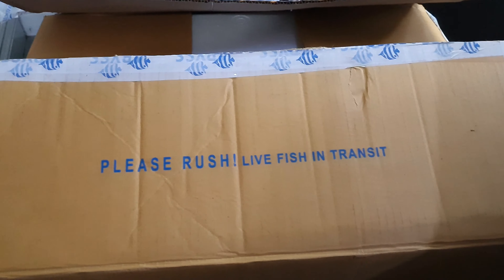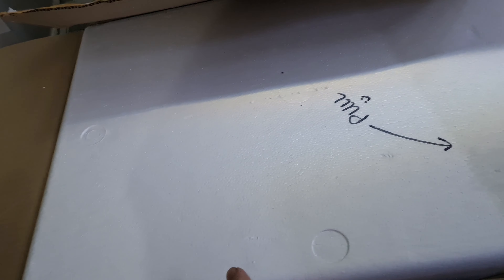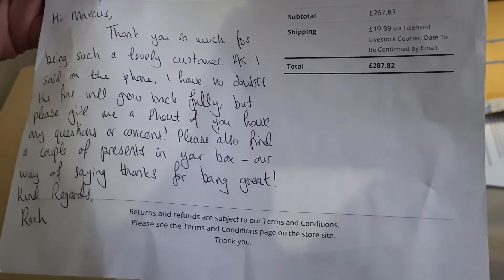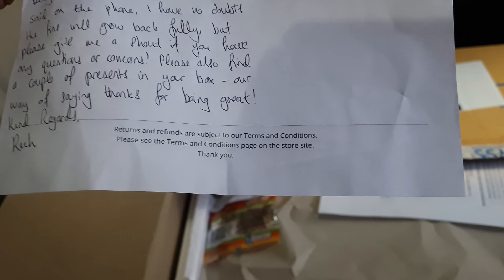The next box is from Abyss Aquatics warehouse in the UK. There's a nice little note - it reads: 'Hi Marcus, thank you so much for being such a lovely customer. As I said on the phone, I have no doubts the fins will grow back fully, but please give me a shout if you have any questions or concerns. Please also find a couple of presents in your box - our way of saying thanks for being great. Kind regards, French.'